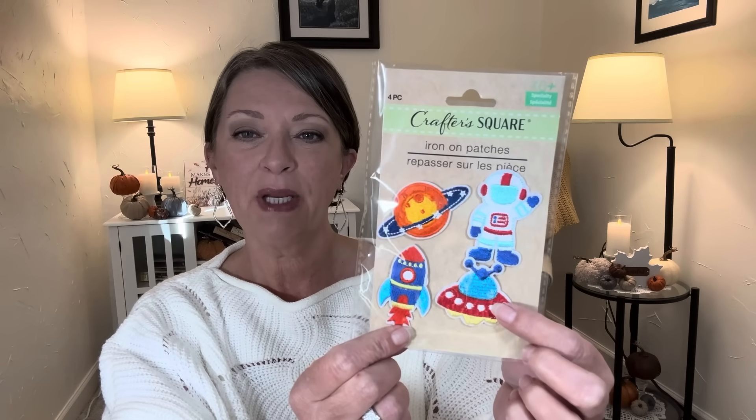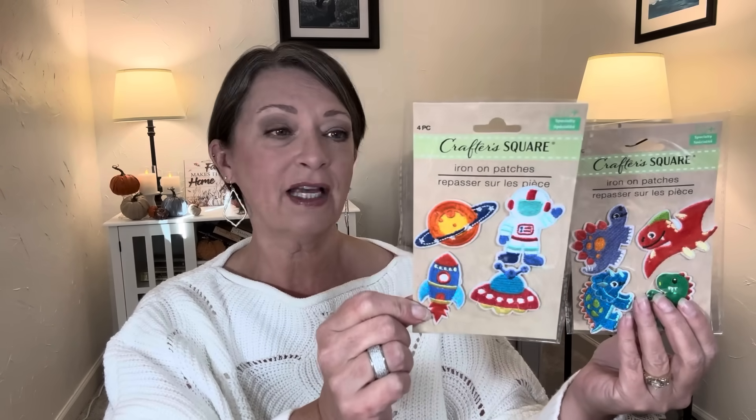Then I saw this one and thought it was super cute — it's all about space. It has a little astronaut on there, a rocket, another type of spaceship, and one of the planets. Four little iron-on patches for $1.25 — I think that's excellent. And then the last one is love-themed, with four iron-ons that have a silver little bump that looks like it would shimmer in the sunlight. Sometime this winter I'm going to dig out my old jean jacket and start ironing on patches.